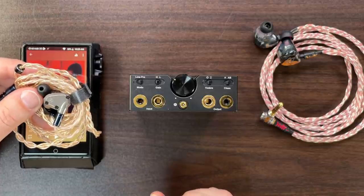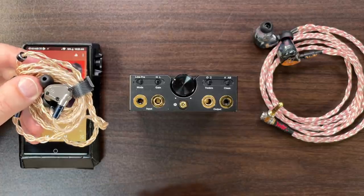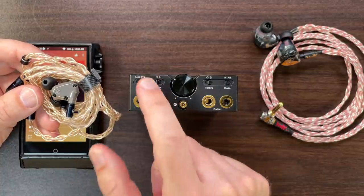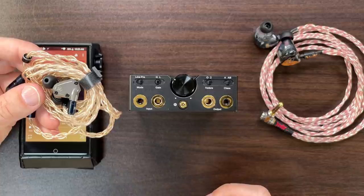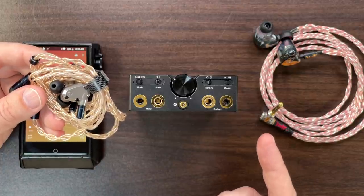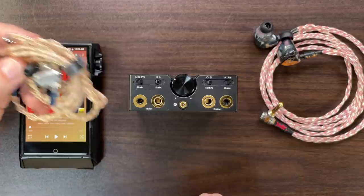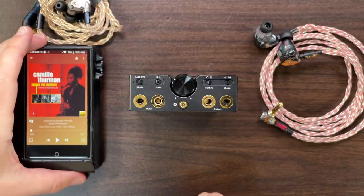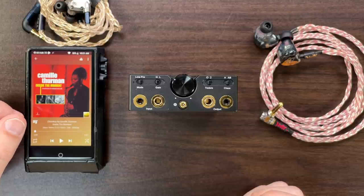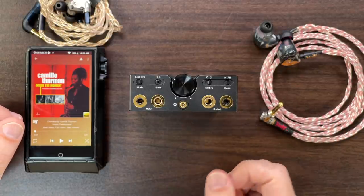People will probably want to use the Hugo 2's volume control in pre mode since it's far superior to a regular volume pot. However, in pre mode there was too much noise for use with the Aras. With other earphones and headphones — no problem — but for the Aras and very sensitive IEMs, pre mode was no good in that setup. A slight disappointment but not a show-stopper, as the volume control didn't deteriorate things by any large degree for most headphones and IEMs.